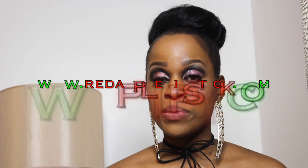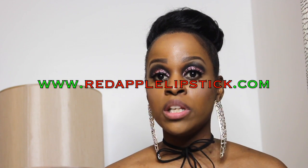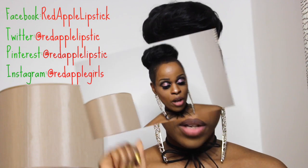Once you're done rubbing it on really well, you just get a dry cloth and wipe it off. I will put all the information for the website down below — it is redapplelipstick.com. Follow them on all their social media; I will put that up here as well.